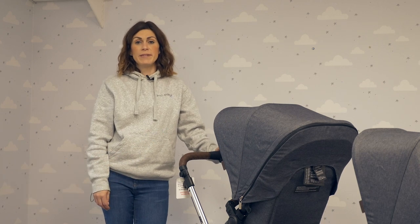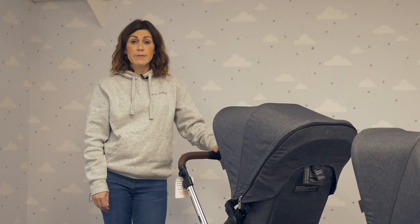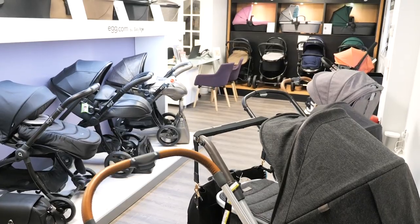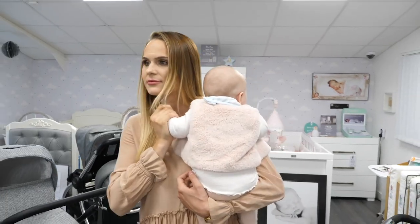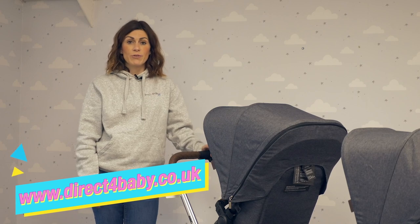Hello, it's Lucy from Direct4Baby here. Today I'm going to be showing you the ABC Design Zoom, one of the most innovative tandem pushchairs on the market. You can try it out for yourself here in our Berthgo showroom based just north of Liverpool, or you can shop online at www.direct4baby.co.uk.